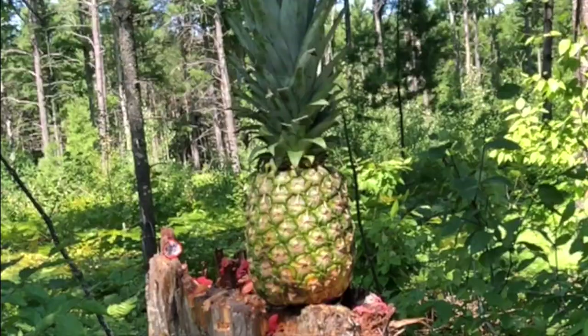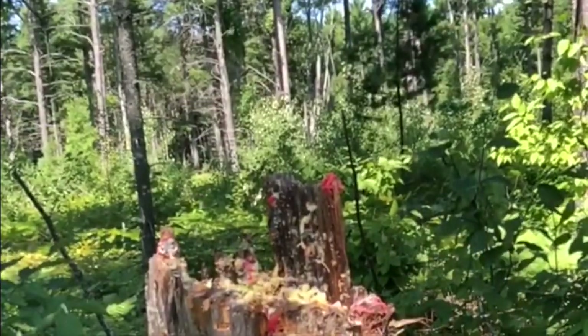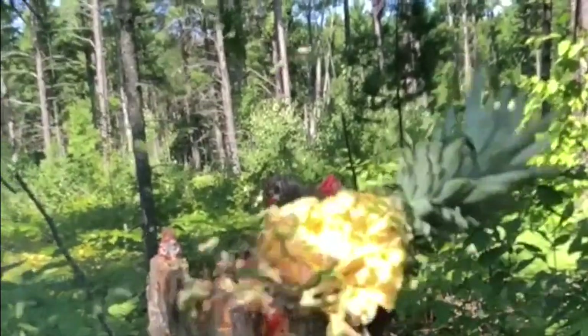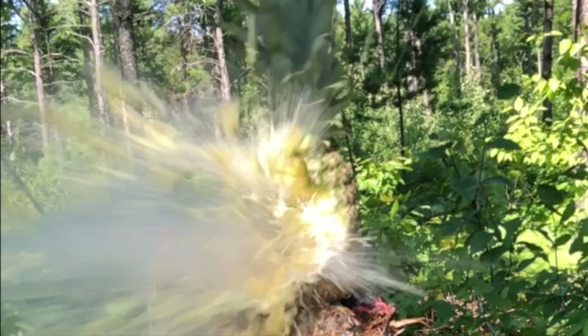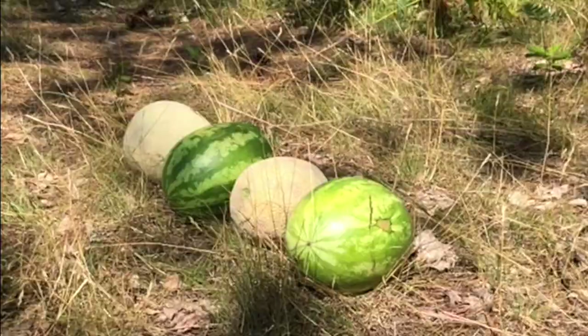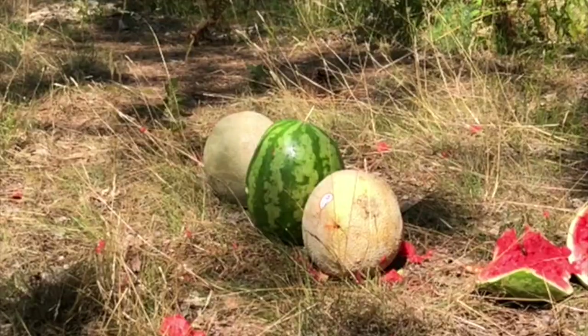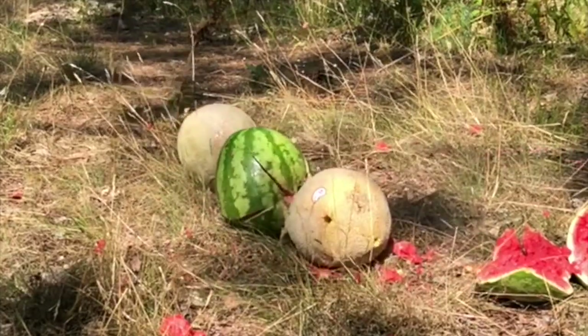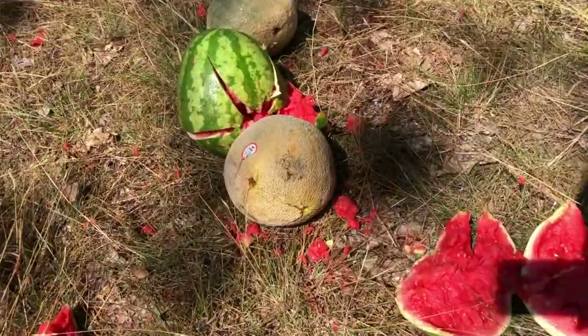Next up, pineapple. So we know we can make fruit explode, but let's see if we can catch one of these hollow points. Let's see what we got here — I think it went through everything.